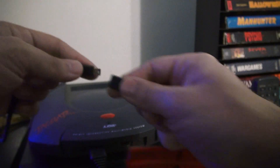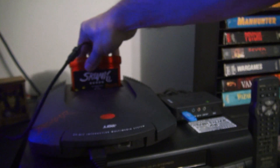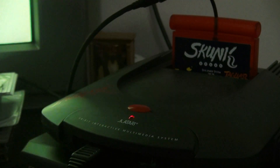The Skunk Board. While it was developed with the intention of providing aid to homebrew software development, many Jaguar enthusiasts use it as a kind of poor man's Everdrive. I say poor man's because it can only hold one or two games at any one time and, depending on the revision, won't back up your progress or score.